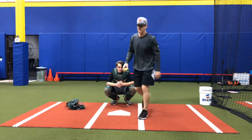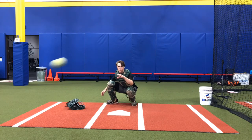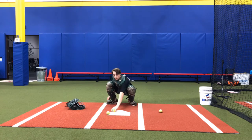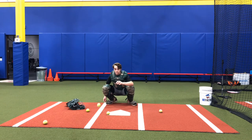All right, here we go. So 12 o'clock, top of the zone. Inside, down low — ooh, tough one, do it again. Okay, good. Outside, excellent.